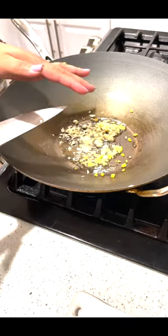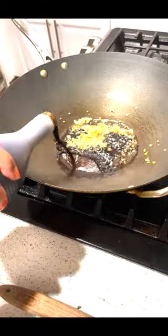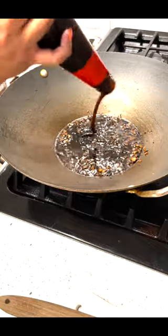Ginger, garlic, soy sauce, rice vinegar, mirin, and finally oyster sauce.